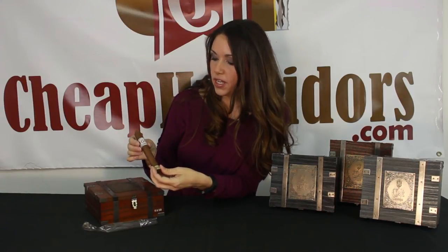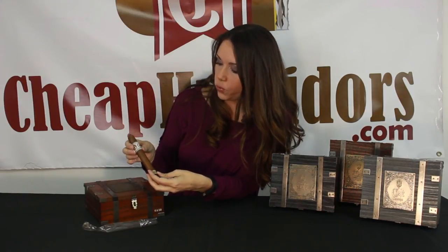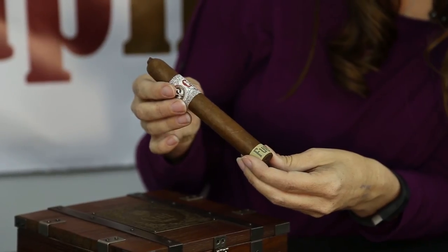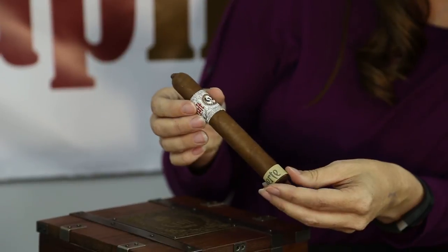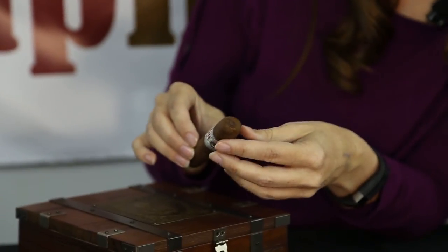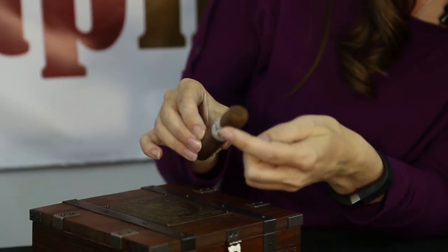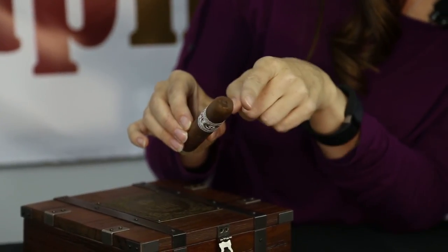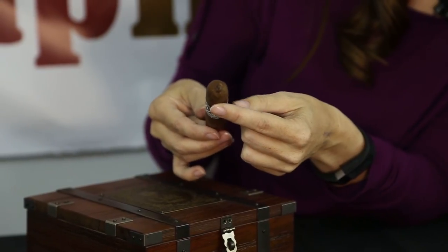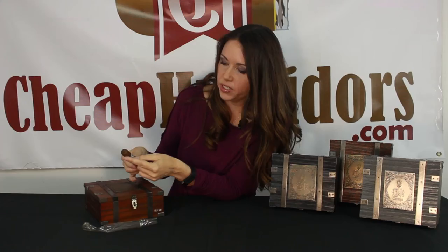So if you bought this sealed, you'd have no idea unless you asked your tobacconist. It's a good-looking stick — very minimal veins. The cap is very neat with the pigtail. It's nicely done and nicely set in there. There are not a lot of bumps; it's not sloppy at all, very neat. One of the neater pigtails I think I've seen.